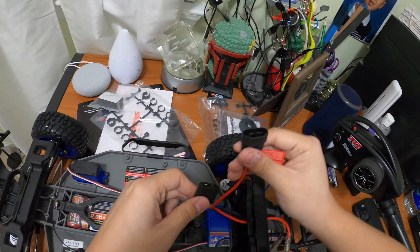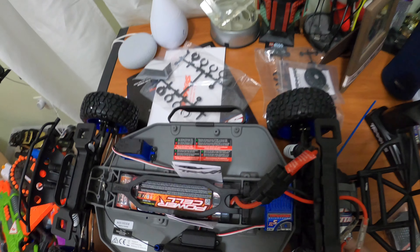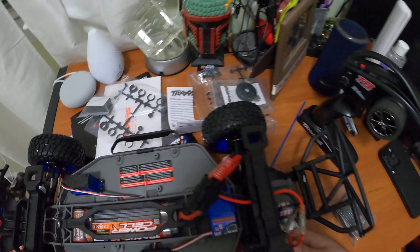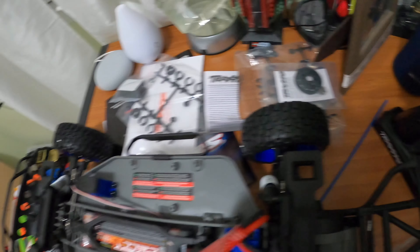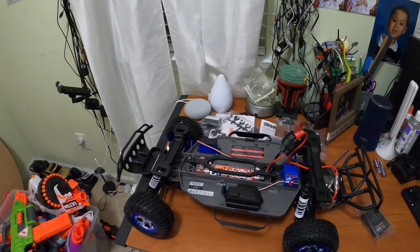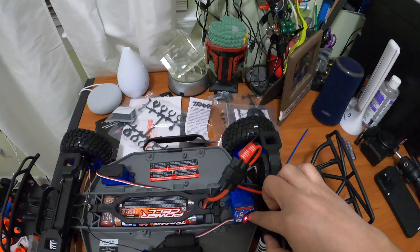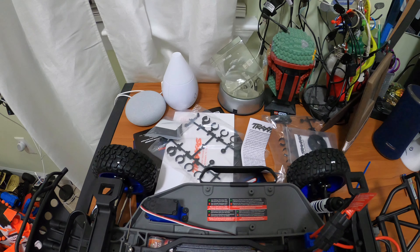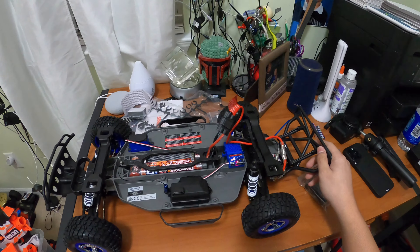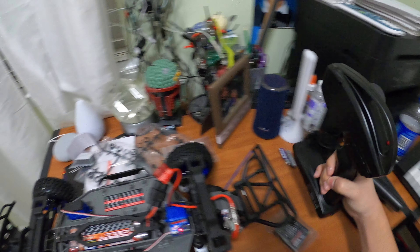Let's plug the battery connector in — that's the wrong way, so flip it. Plug that in and there should be a power button somewhere. Found it — it's on! Turn your remote on and it pairs. It works! The voltage is showing low so I probably need to charge this thing. It's turning — this thing is pretty fast so be careful. I don't recommend driving it indoors but let's see.